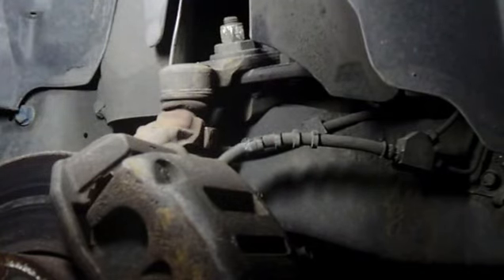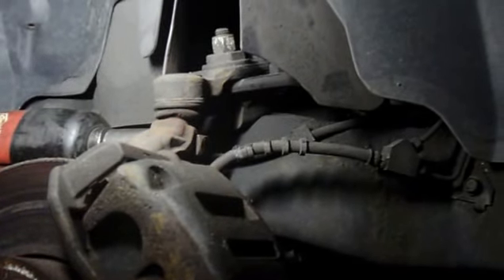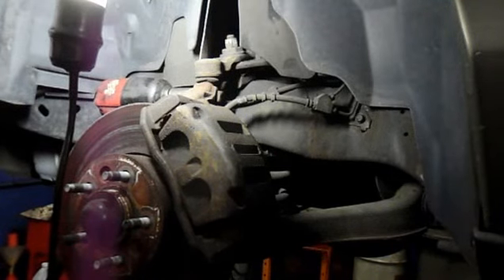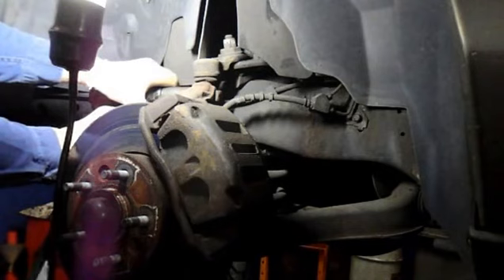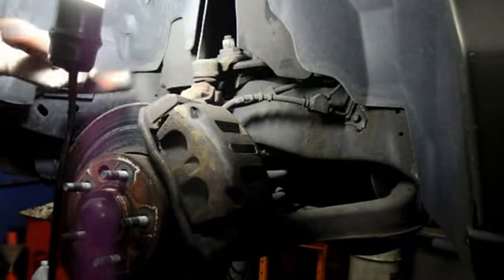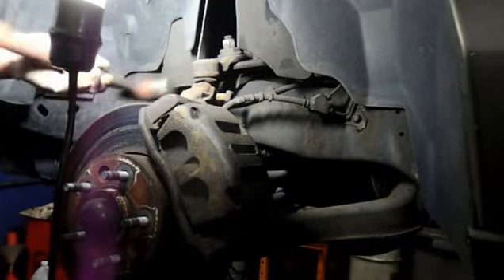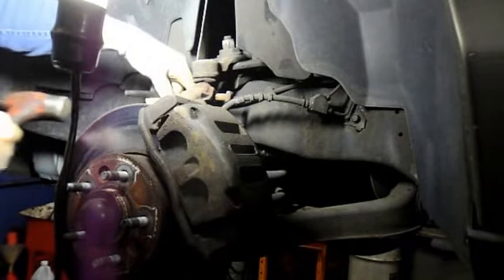First thing we're going to do is take this nut off on this side. Once you have the nut off, just tap on the stud and it pretty much comes right out. If it's stuck or rusted, you can hit it a little bit more, or use a punch to drive it out.